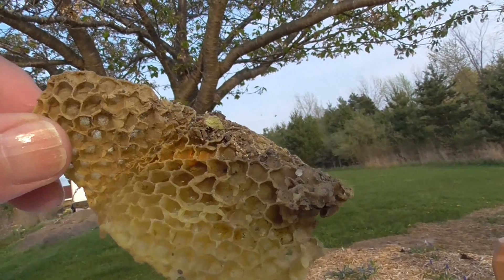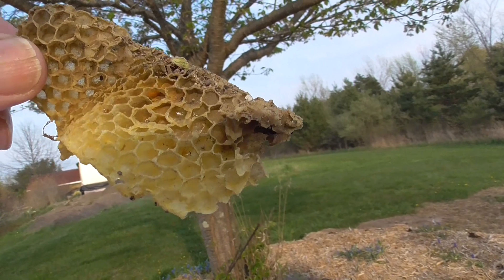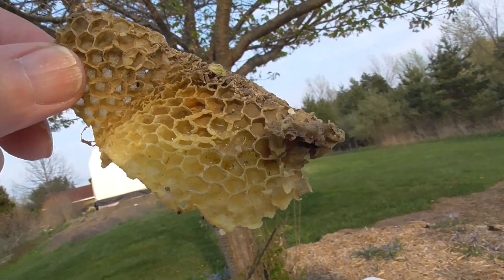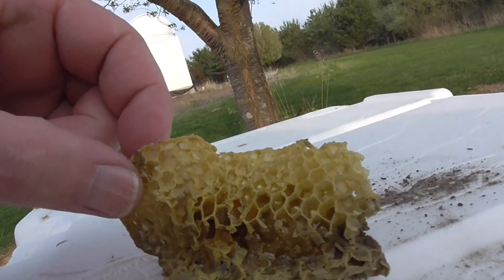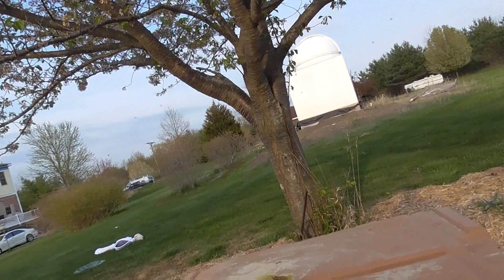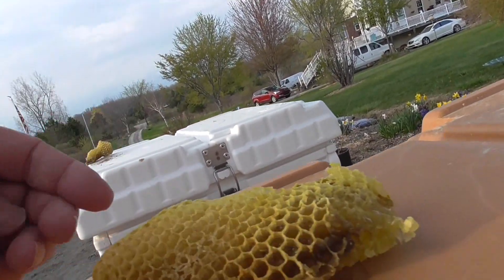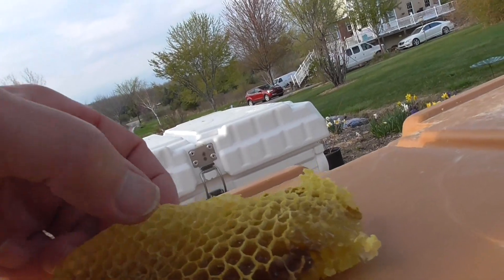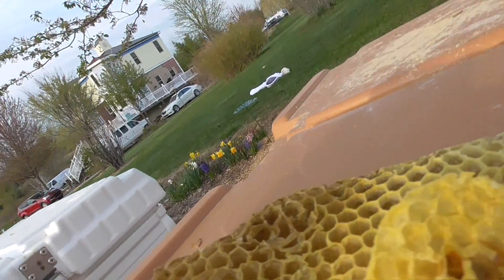I don't see any eggs — I see some pollen there, but I don't see any eggs or anything. This is brand new comb that they were building. I can't believe they were building comb that quickly. So unfortunately they lost this comb here when it fell.